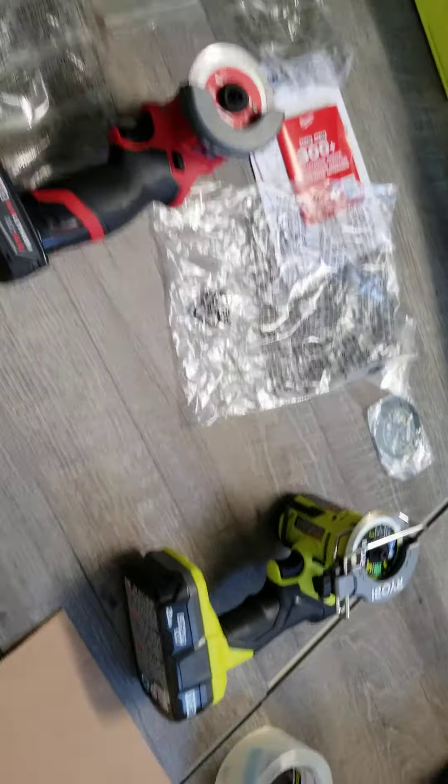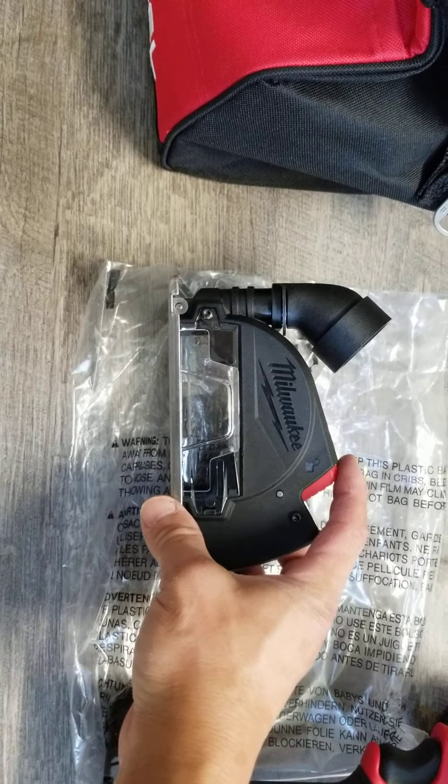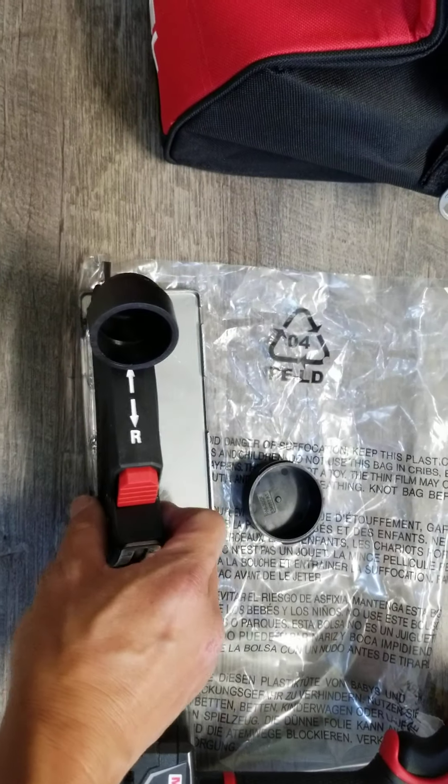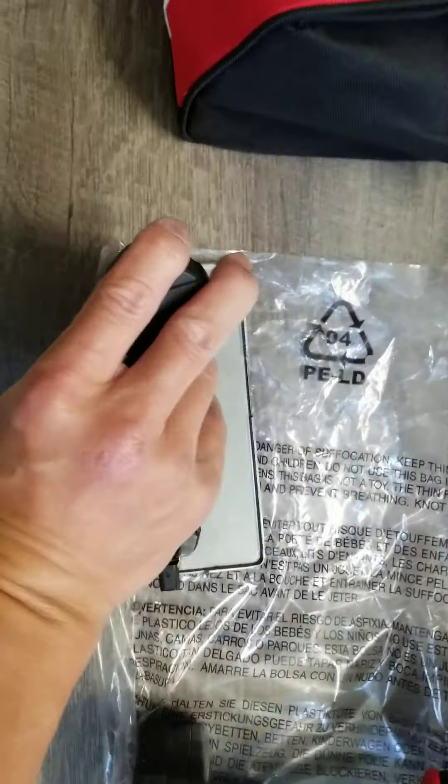The Milwaukee comes as a set in a plastic bag, everything really nice. It comes with a 12-volt charger — only a 12-volt charger, they don't have an 18-volt charger in this one. It also comes with the vacuum adapter, which you can put right on here.